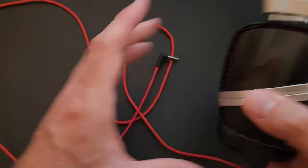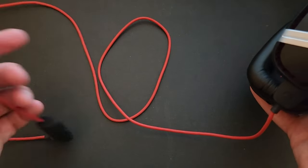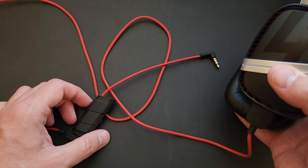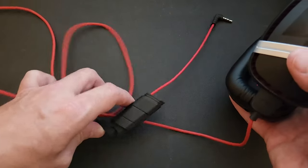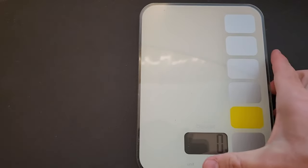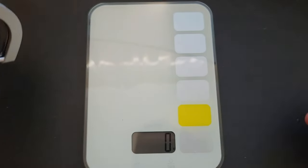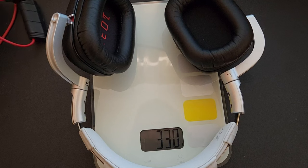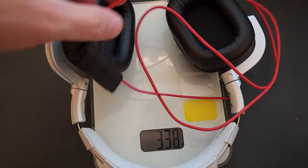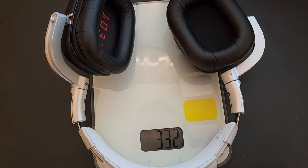You may be interested in the weight and cord length. I measured the cord — it's 50 inches, so just about four feet, which is a decent amount if you're sitting at a computer. Here on the scale we get 330 grams for the headphones, or about 350 grams with the cord included.